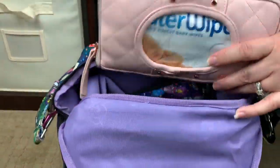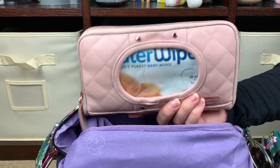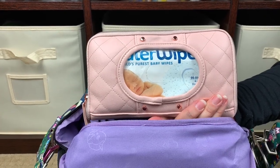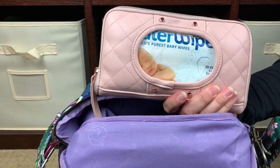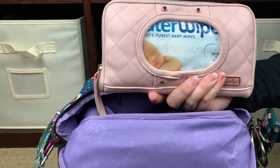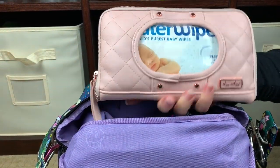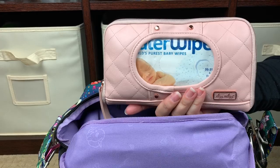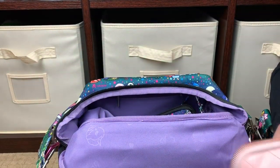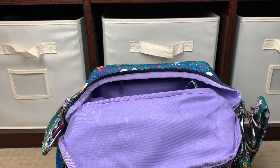Right here in front I have my favorite wipes holder by Itzy Ritzy, also from Amber at The Sensible Mama. It takes ordinary crunchy crinkly baby wipes and fancies them up, and it muffles that weird crinkly sound. It looks really pretty with this print — there are some pinks in it and it's just really cute.